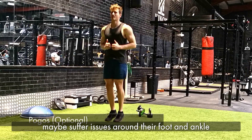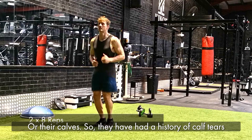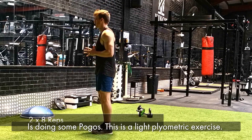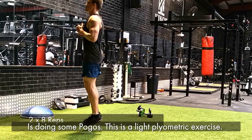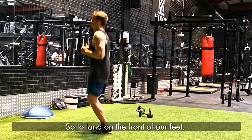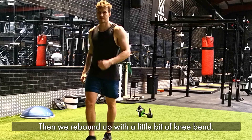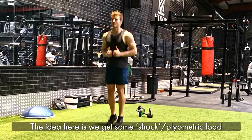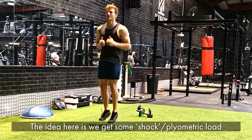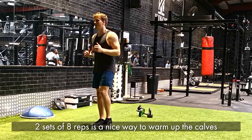Another option for people that suffer issues around their foot and ankle or their calves, or have had a history of calf tears, is doing some pogos. This is a light plyometric exercise. We try to keep our toes up as high as possible, landing on the front of our feet and rebounding up with a little bit of knee bend. The idea is that we get some plyometric load into the Achilles and into the calf.